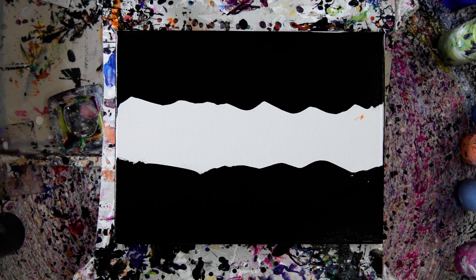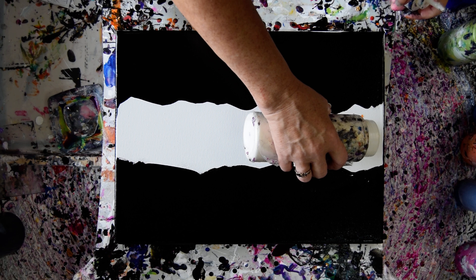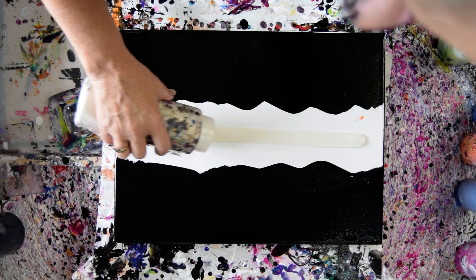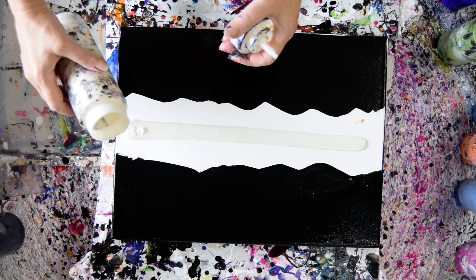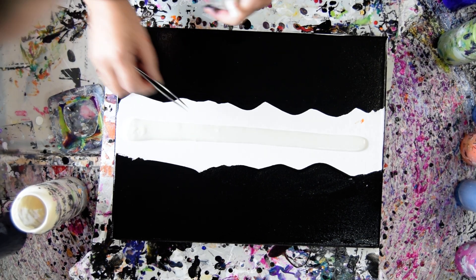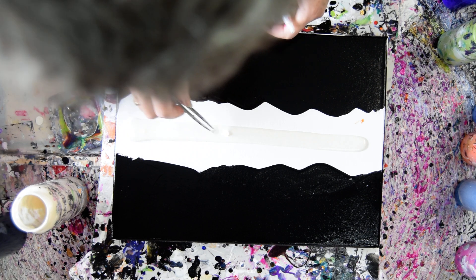You know what? I really just want to make this happen. So I'm going to take the time it takes. And I see that there's something in there, so I hope I can get that out.